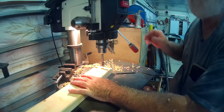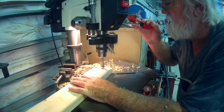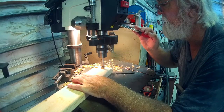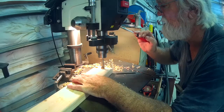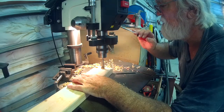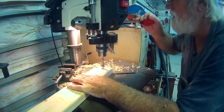Using a Forstner bit here — this makes a nice round hole with a flat bottom. It gives a good edge for the bolts to get snagged in the holes. I'm using the mounting bolts for the caster wheels to keep the boards from sliding as we push the car around. Seems like it's going to do a pretty good job of locking them in.